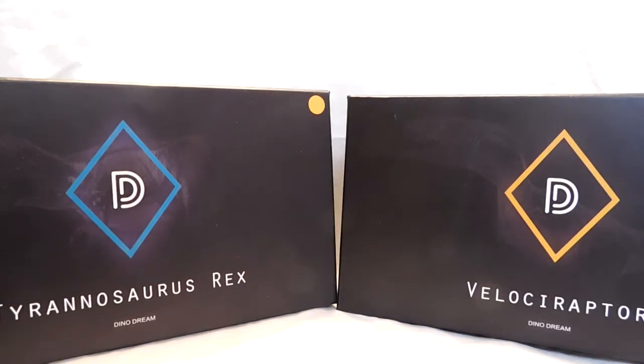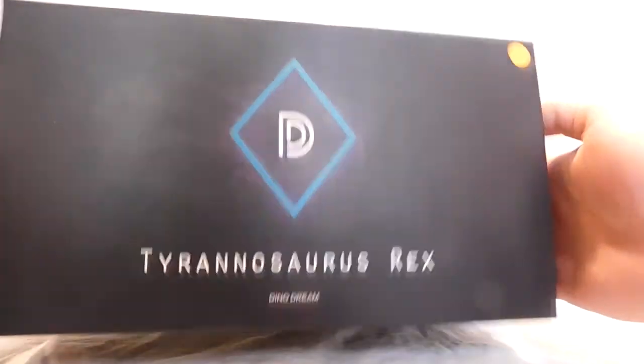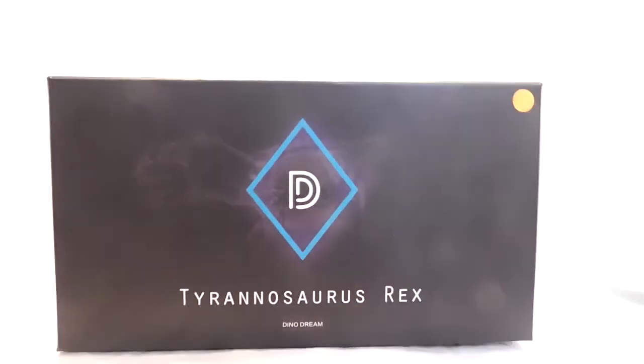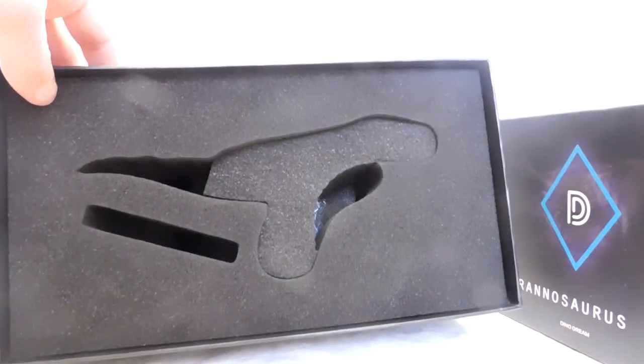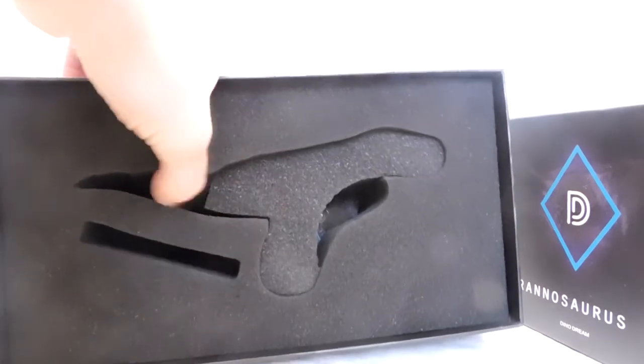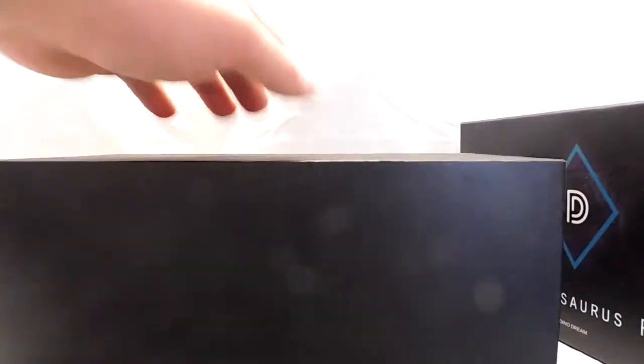These boxes, as I mentioned in the other review, are very big and very strong — nice solid boxes. The inside is packaged very well, so if you do order a Dino Dream figure there's no concern whatsoever about the dinosaur figure being damaged. You don't have to worry about anything like that when you order one of these.